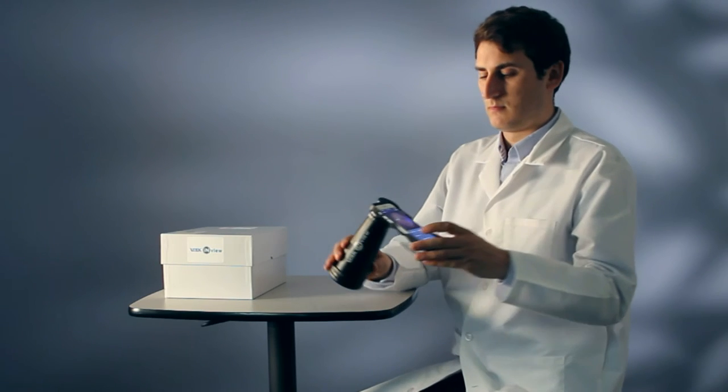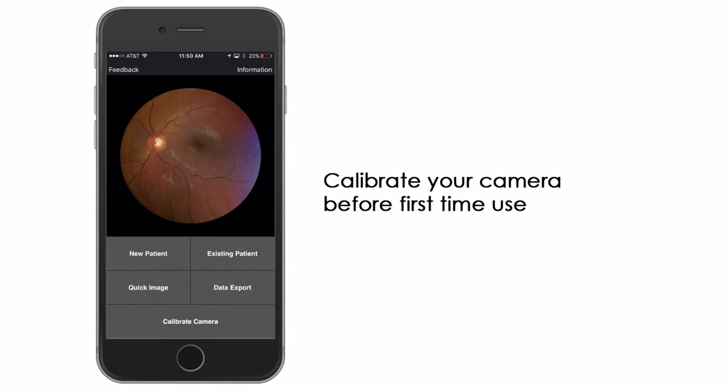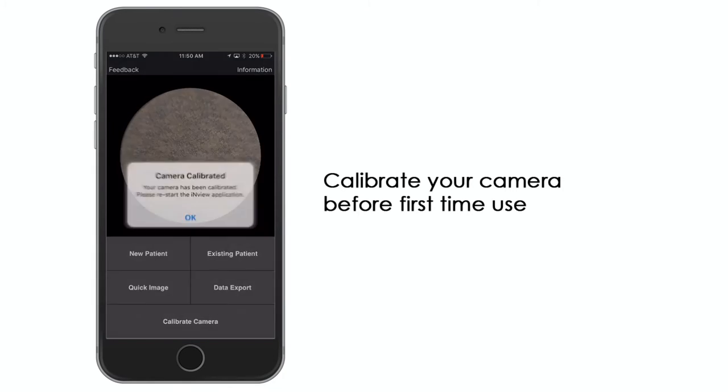Before first-time use, you will need to calibrate your camera within the InView. Point the camera at the floor and press Calibrate Camera. Wait for the Calibration Complete message.